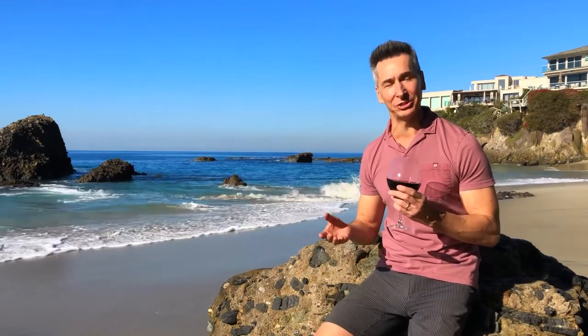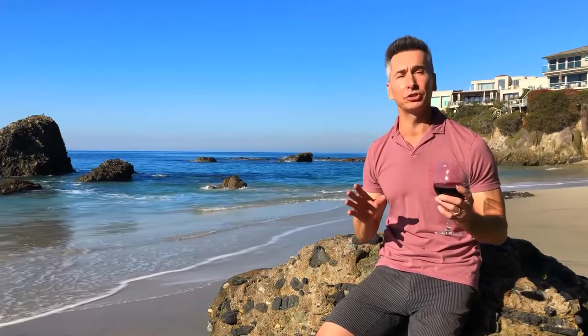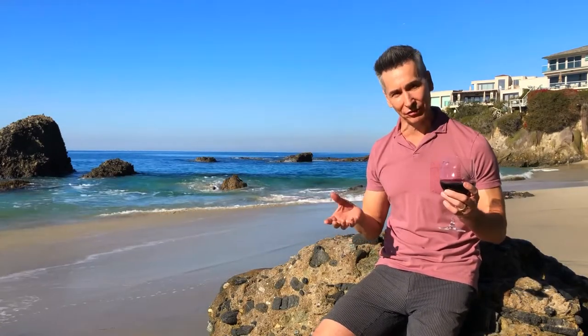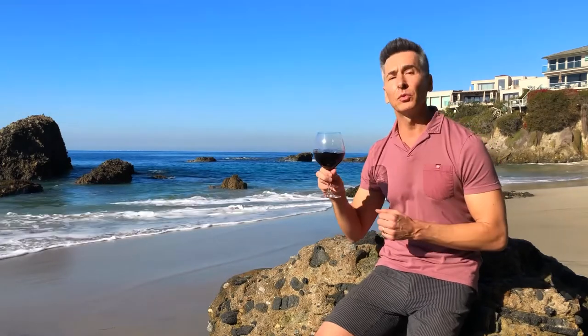Hi, I'm Jeff Makarevich, and welcome to Wine and Dine with Jeff. Today, we're doing salmon burgers. I had a subscriber request — they loved the tuna burger so much, they wanted another fish burger, so I've got this awesome, awesome salmon burger you will love, and we're pairing it with this beautiful Beaujolais from France.